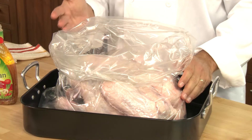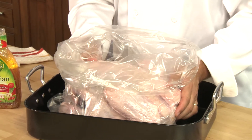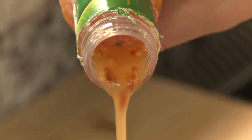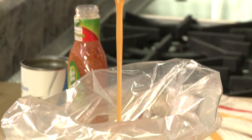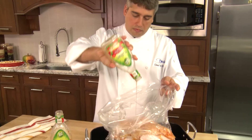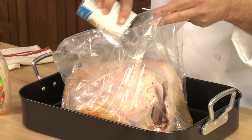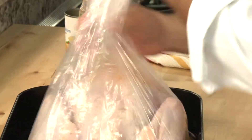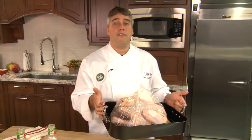To prep the turkey, we're going to remove the neck and giblets — you can either throw those out or put them in the refrigerator for later use. I like to make a nice broth for gravy later. We're going to place our turkey in the bag breast-side down, then pour our dressing over the bird. Next, we'll add our chicken broth. And finally, we're going to close our bag and tie it up, and place the turkey in the refrigerator for 12 to 24 hours.